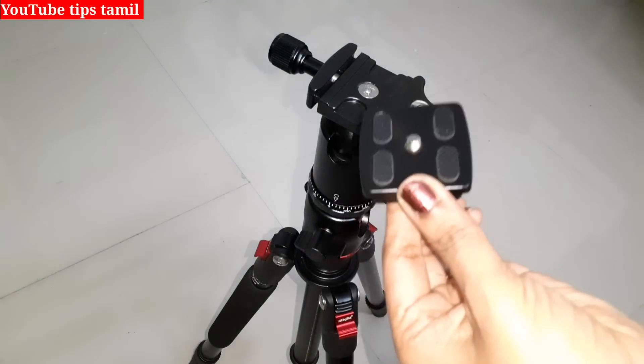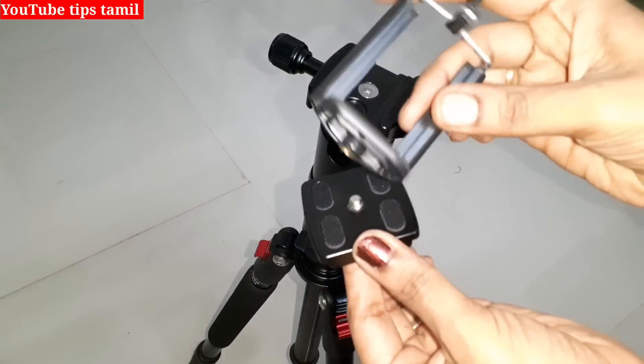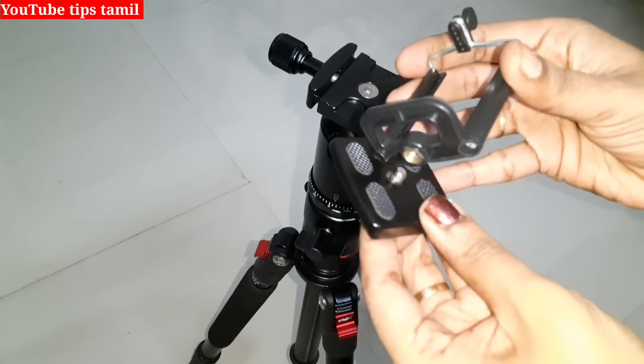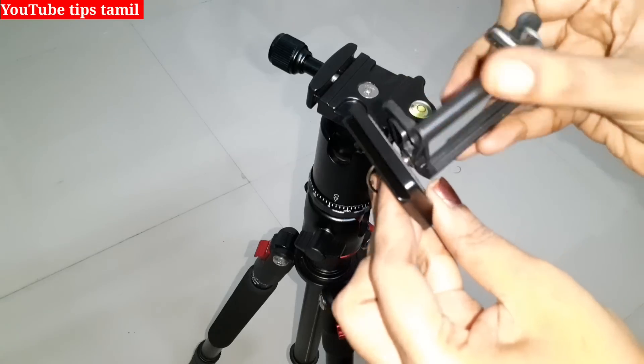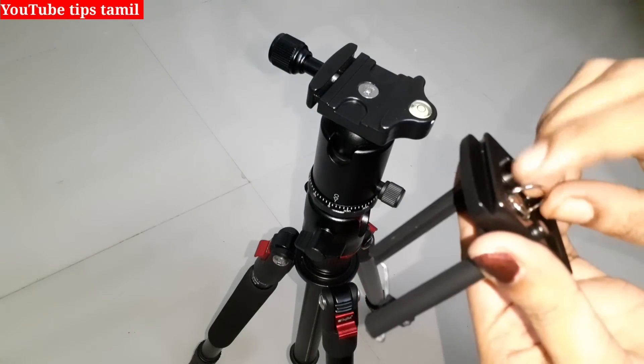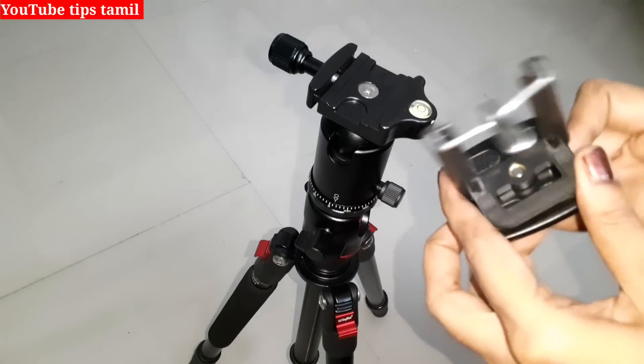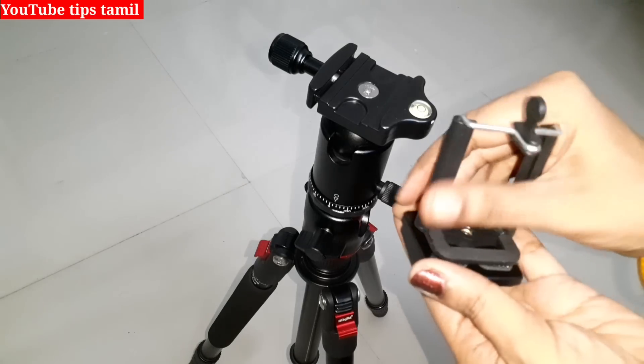We have a shooting mobile holder here. If you have a camera, you have to use it. If you have a mobile holder, you can check the link. We will fix this. We can fix it.